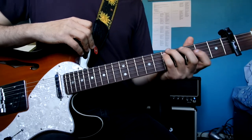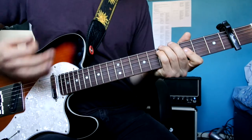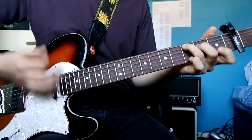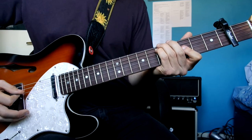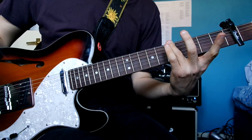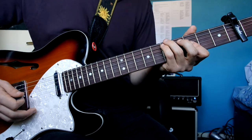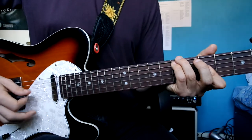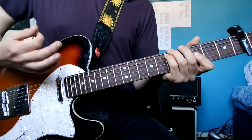Then the chorus. First chord — I'm doing three strings, five and five, ring and pinky. Then I'm muting the D string, not playing that at all, and then I'm using my index finger to do three and three on the B and G strings.